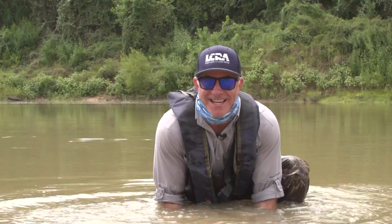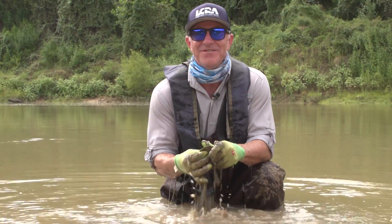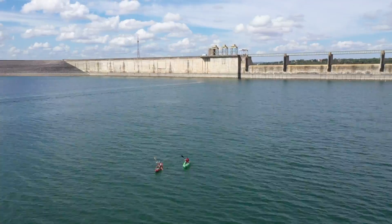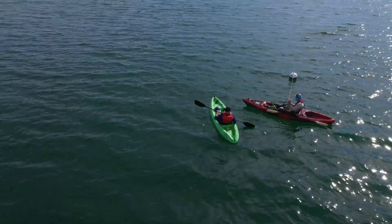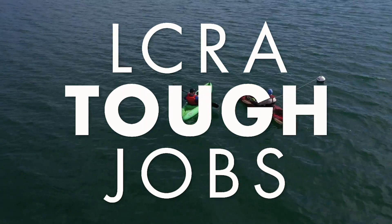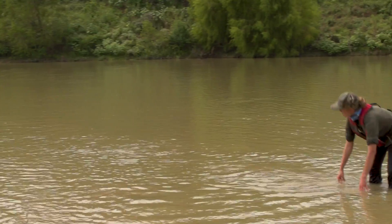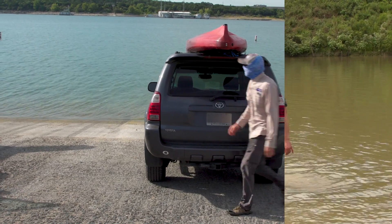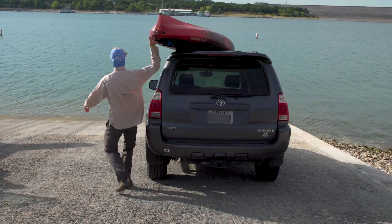I'm Kendall Hibden and this is LCRA's Tough Jobs. For this super scientific expedition, I'll be assisting LCRA field biologists on their quest to thwart the bad and preserve the good.